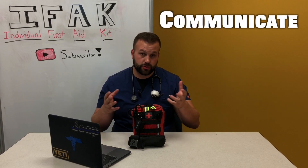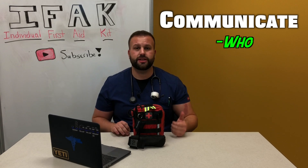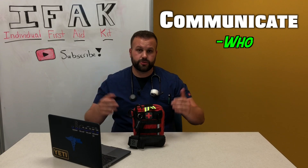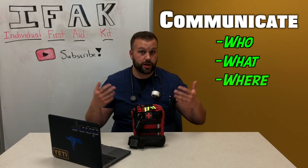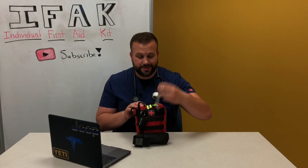Another very important tip is communication. When you're going out on a trip with a crew, communicate: ask who's got a first aid kit — more than just a box of band-aids — who feels comfortable using it, who knows how to use certain things, what do you carry, and where do you carry it. God forbid someone goes down, you need to know where the first aid kits are and in which vehicle.